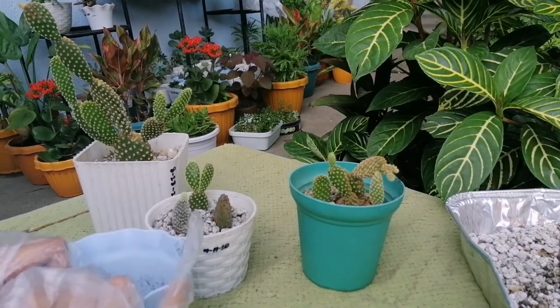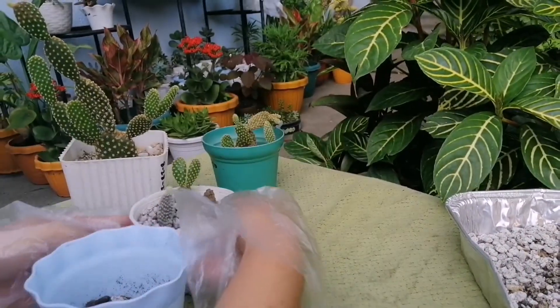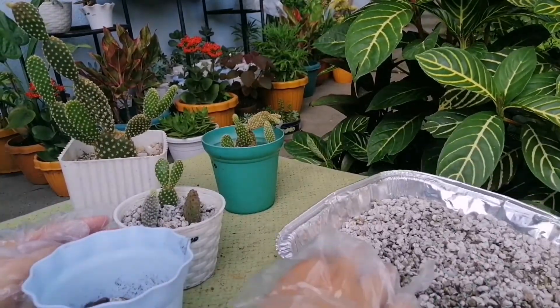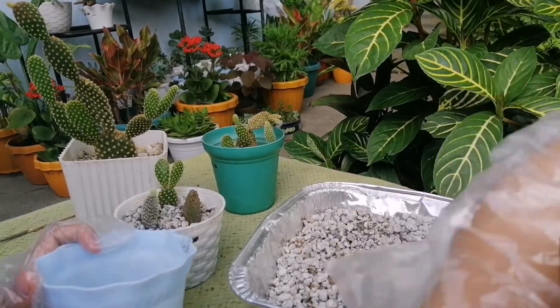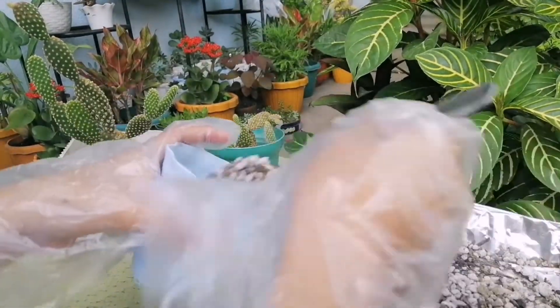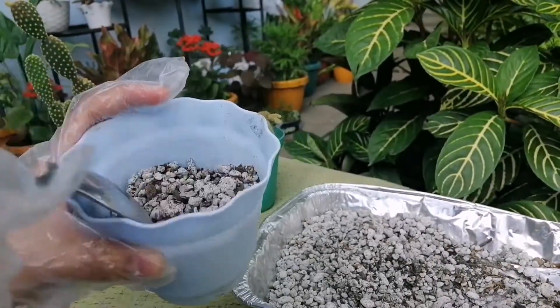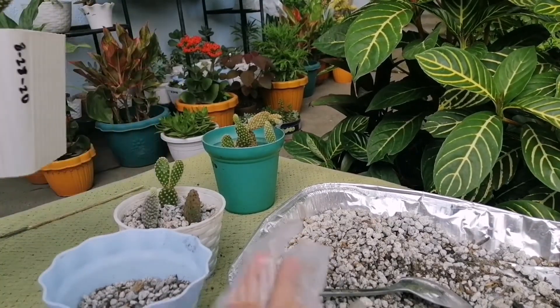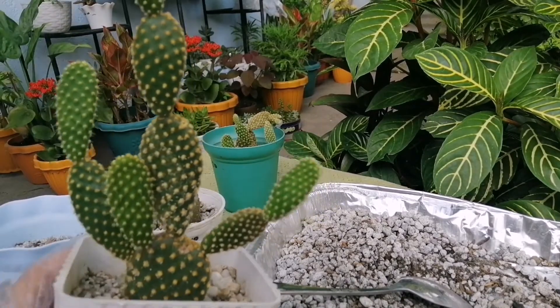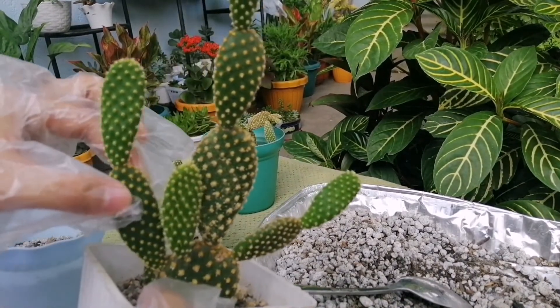Hiwalay natin yung ibang baby kasi mabilis naman siya dumami. Tabi mong na kayo dyan. At lagyan na natin ng soil itong ating pot. Itong soil na gagamitin natin ngayon, yung minix natin na nakaraan sa last video natin — 30% carbonized rice hull and then 70% punis. So pumutol na tayo dito sa mother niya. Hanap tayo nung wala pang baby. Ito, yan — pwede na to.